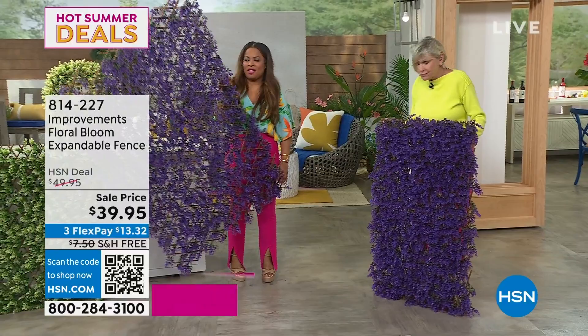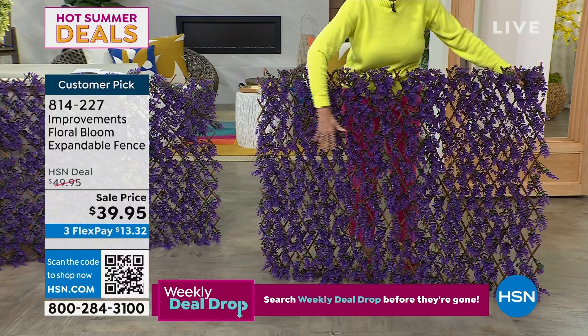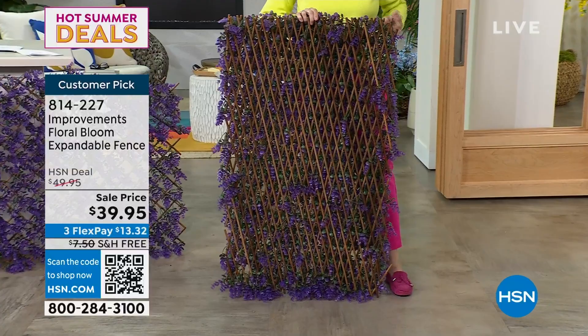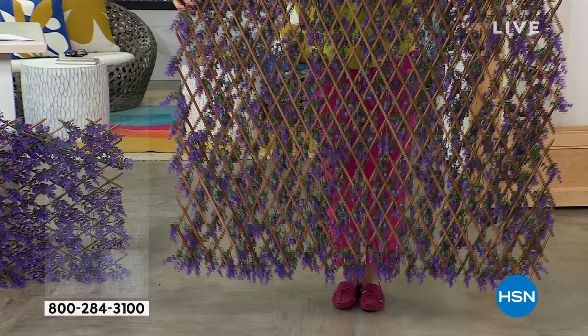Aren't they extraordinary? Always a customer pick. You love the expandable fences, and this one is all bloomed. I've got the gorgeous violet — absolutely beautiful with these real, drippy, gorgeous floral flowers — but the same amazing bamboo rods on the back, and that's where you're getting the expandability that makes it expand to almost nine feet. You're getting 12 zip ties so you can affix it to anything unsightly, or just to add beauty.